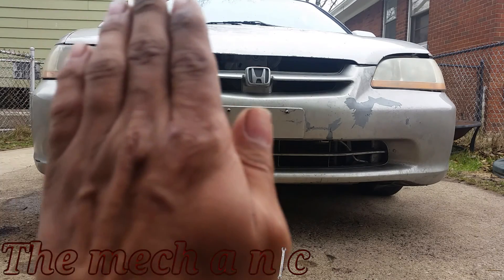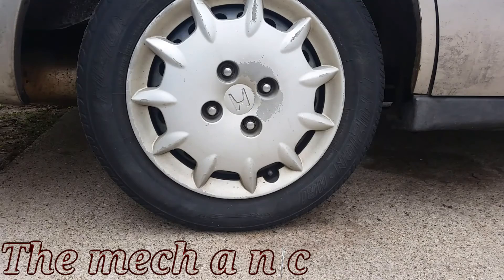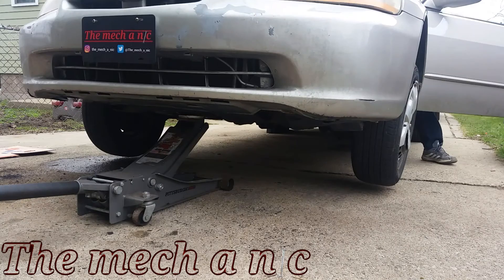Welcome back. We have a 98 Honda Accord with a couple of problems going on. First, the customer hit a pothole and the wheel itself is wobbling. The second problem is that the squirters for the windshield fluid do not work. We're going to look into both of these problems.